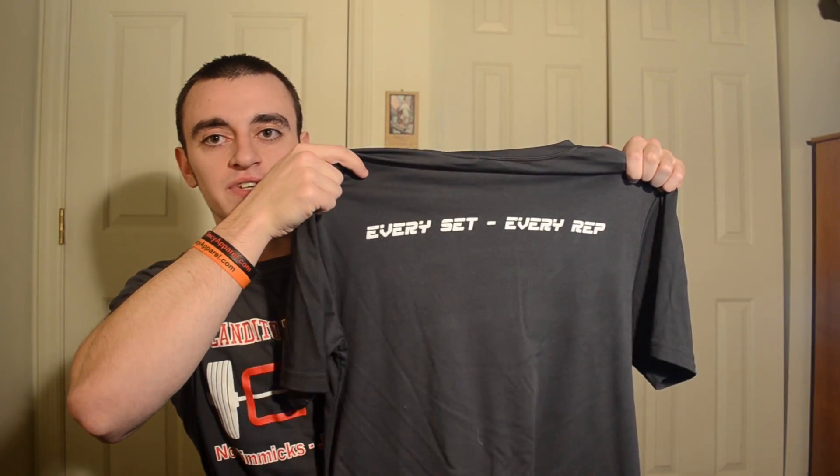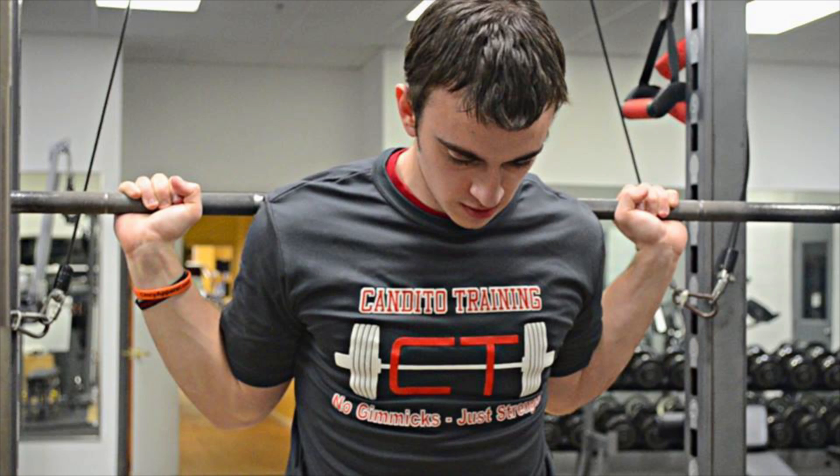I didn't want it to be like an Under Armour skin-tight shirt that looks awkward to wear around, so this is something you can wear with jeans but it's really made to work out in. The goal was not to be too flashy, but to have an official shirt that represents what we're about. It says 'No Gimmicks, Just Strength' — which is our motto, because there's a ton of gimmicks in this industry and honest information is unfortunately rare. Here's the back — it says 'Every Set, Every Rep' — simple and sharp.